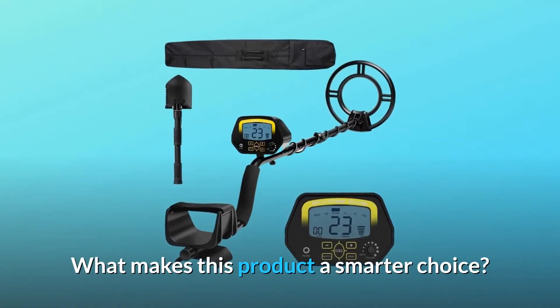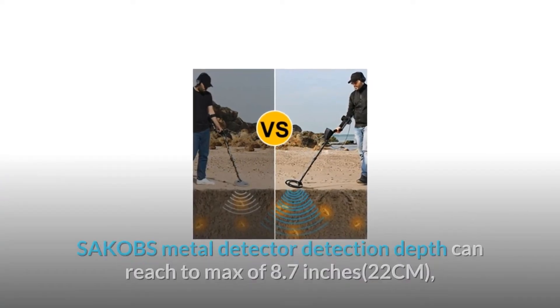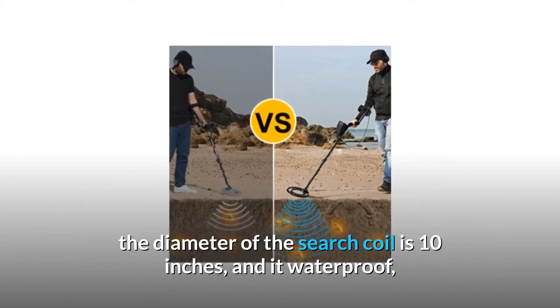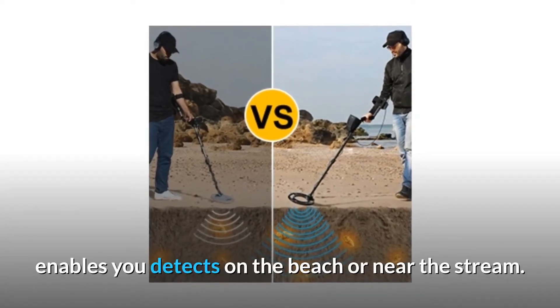What makes this product a smarter choice? Number 1: More deep detection. SAKOBS metal detector detection depth can reach a max of 8.7 inches, 22 cm. The diameter of the search coil is 10 inches, and it is waterproof, enabling you to detect on the beach or near the stream.